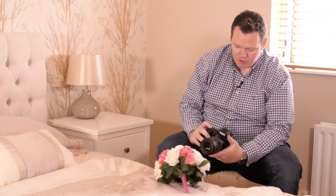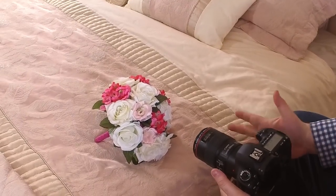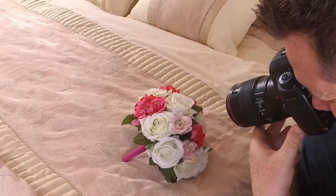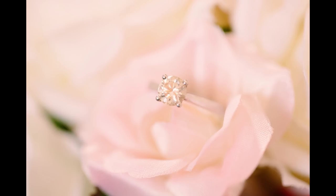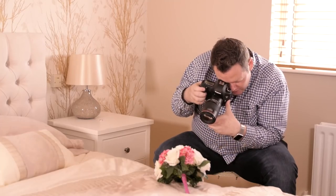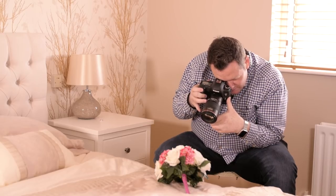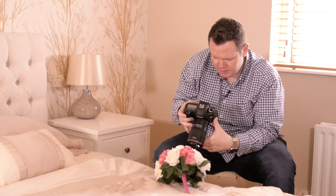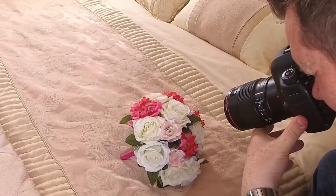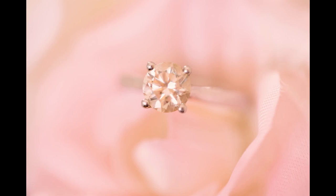I'm going to shoot this wide open in aperture priority — f/2.8. Obviously I'm inside here, so I may bump the ISO up to 400 and see what I can get. That looks pretty nice. I'm just going to turn up my exposure compensation and bracket a few shots because I just want to make sure I'm getting something that looks really nice, light, bright, and airy. That's pretty much the perfect shot — and the cool thing is you can always zoom in to the image to make sure it's tack sharp. That's really important.